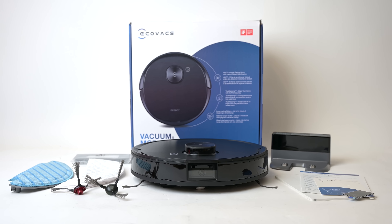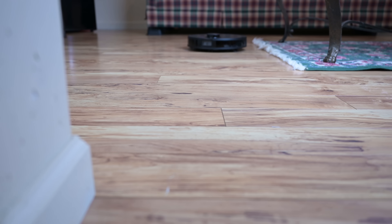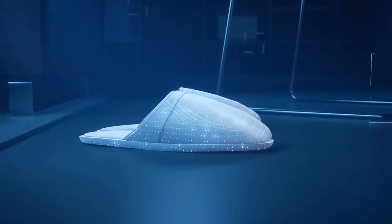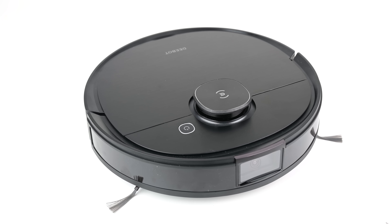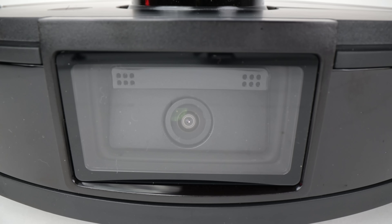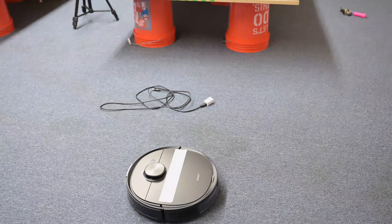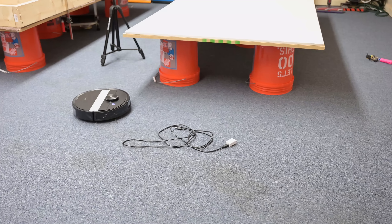The D-Bot Osmo T8 is the top of the line robot from Echovax, and the main thing that separates it from most other robot vacuums is that it is equipped with artificial intelligence, which it uses to recognize and avoid obstacles. It uses lidar — an invisible spinning laser on the top — to map out the house and navigate, but it uses a front-mounted camera to identify obstacles and learn about its environment. The idea is to solve the persistent problem of robots getting stuck on cords and other small obstacles in your home.